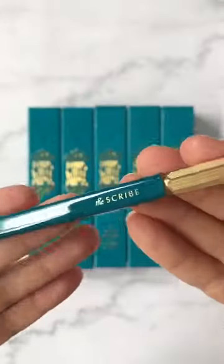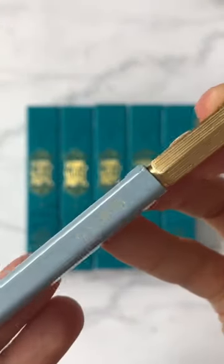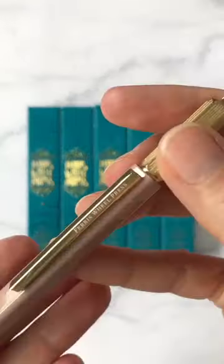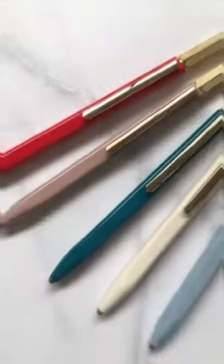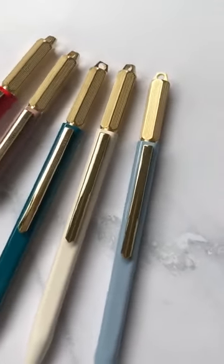Introducing the Ferris Wheel Press Scribe Ballpoint Pen. You can see these gorgeous brass finishes and it comes in five colors. Here we have the vanilla — the most popular shade so far is our lady rose, and we've got this beautiful red carpet color. These are available at scratchandjotter.com.au.